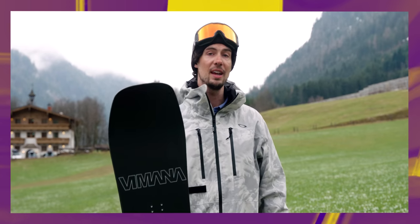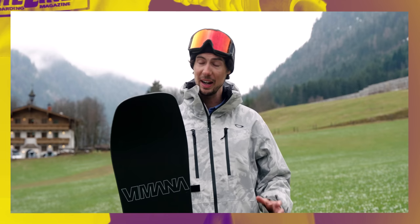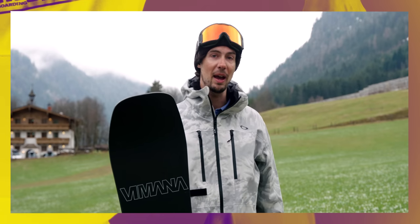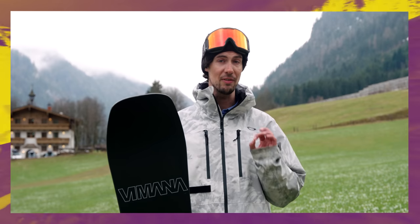This is the Vimana Continental Directional Snowboard. It's been a White Lines 100 winner before and frankly, our test team keep on coming back to it. This is simplicity, versatility and performance dialed in to perfection.